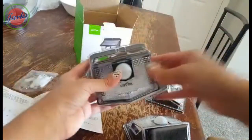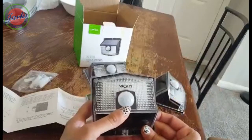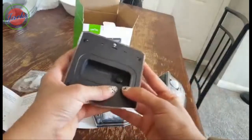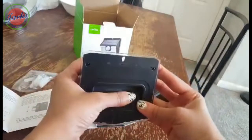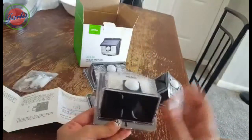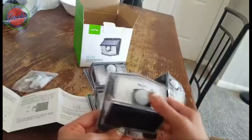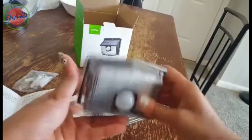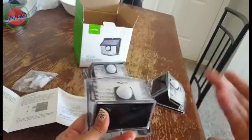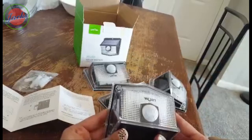First of all, the first step to use this is to turn off the light here, and keep it under the sun for one or two days before starting it for the first use. Make sure the product gets enough solar power from the sun.